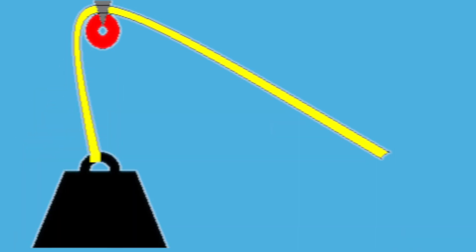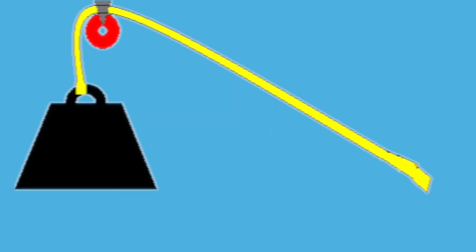Here you can see the weight getting lifted by the yellow string going over the red wheel. Let's get back to the STEM kids and make a pulley of our own.